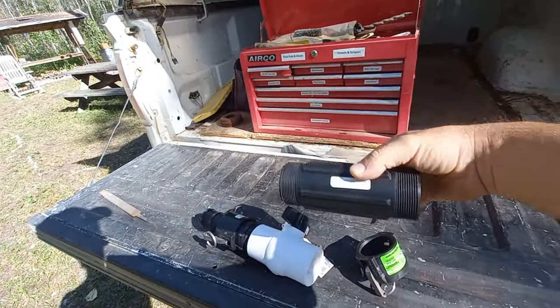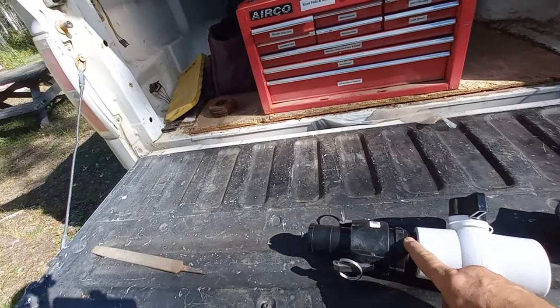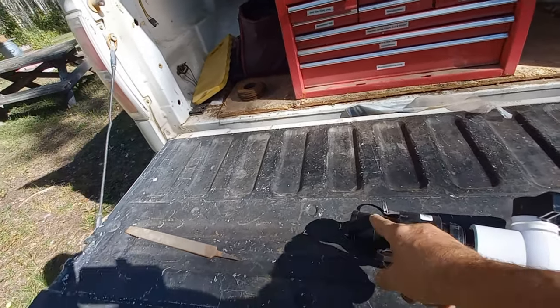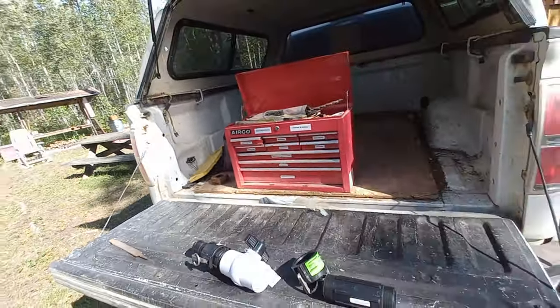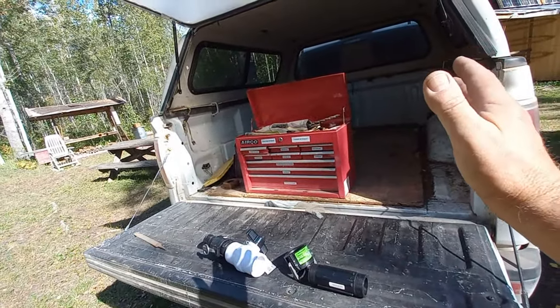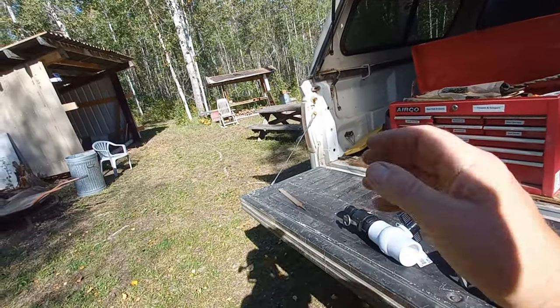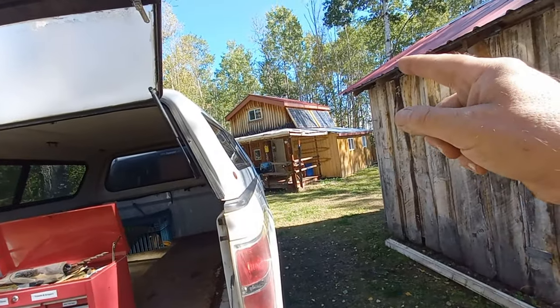We've got the six-inch nipple, we got a ball valve, we got a male fitting to a cam lock — two inch. I'm gonna have to get some hose to put on here. The idea is I'll load the water tank in the truck with at least a four or five foot hose, and run it into a bucket into the storage tank in the cabin.